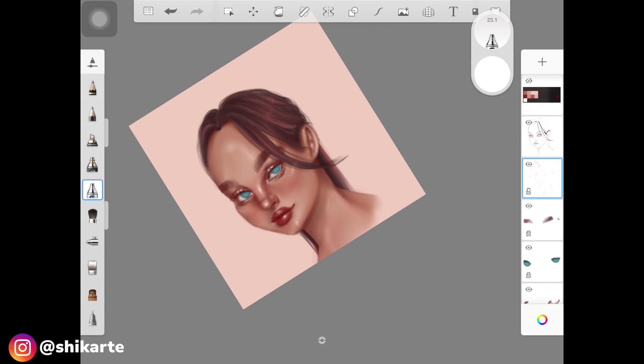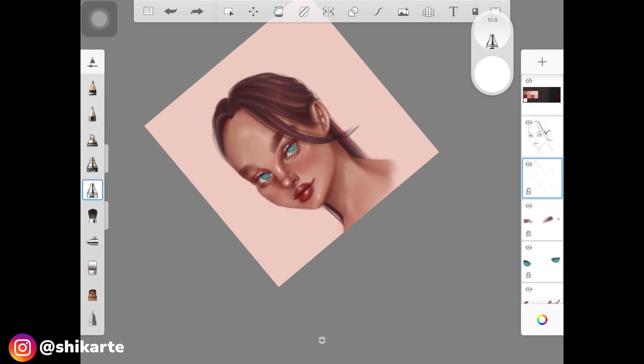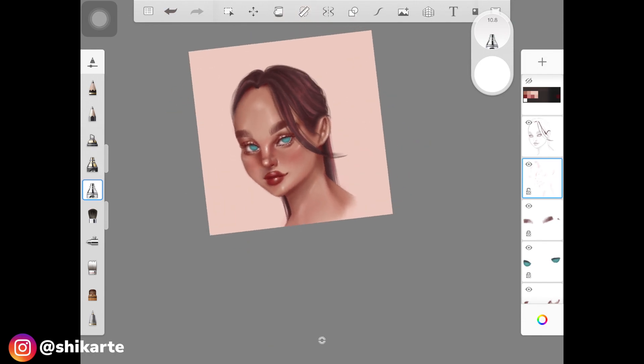This digital portrait is complete. I really hope you enjoyed this tutorial — if you did, please give it a thumbs up. If you create something using my tutorials, tag me on Instagram; I go through all of them and really appreciate it. Subscribe to my channel and I'll see you guys next time.